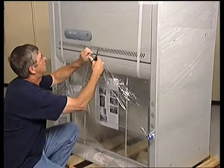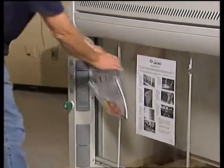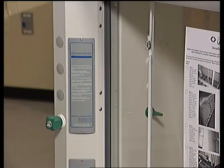Cut the shrink wrap with scissors to avoid scratching the fume hood. Remove the plastic envelope that contains your installation instruction manual and accessory hardware. Refer to the instruction manual during installation and set aside the accessory hardware for future use.